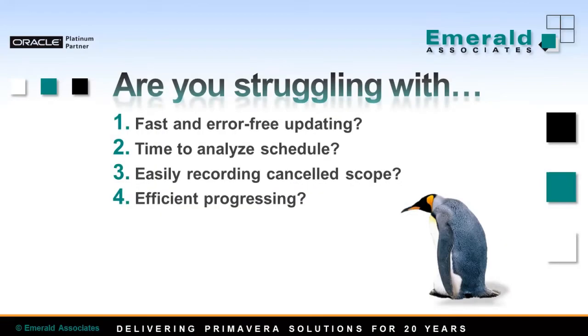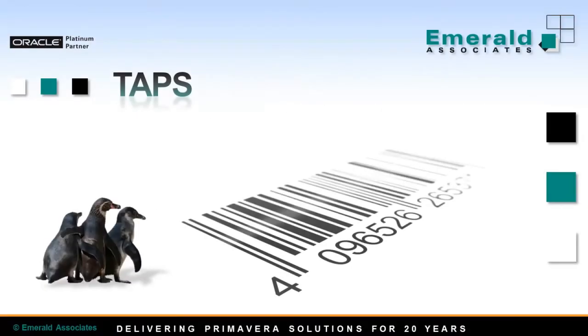Are you struggling to ensure fast and error-free updating of your turnaround schedule? Do you have sufficient time to do proper schedule analysis? Are you able to easily record cancelled scope? Is your updating process fast and efficient? TAPS was developed by Emerald in response to these needs.